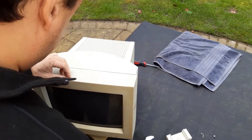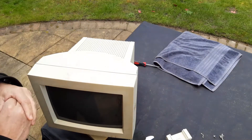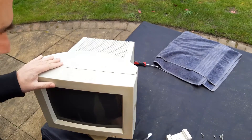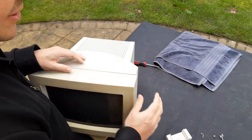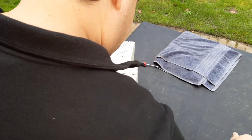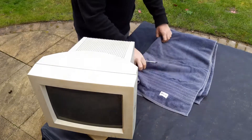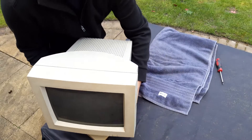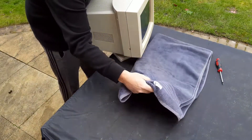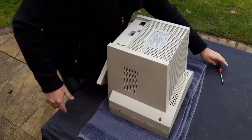Before disassembling the whole thing, I was thinking about cleaning it externally first, but no — I have to take advantage of the sun. I've left it for a long time so I'm just going to go ahead and disassemble it. I'm going to lay a towel here so I can turn the monitor on top of it and not risk damaging the CRT.